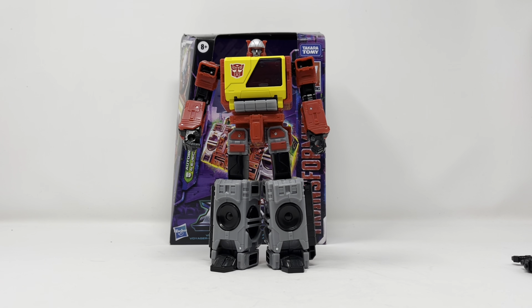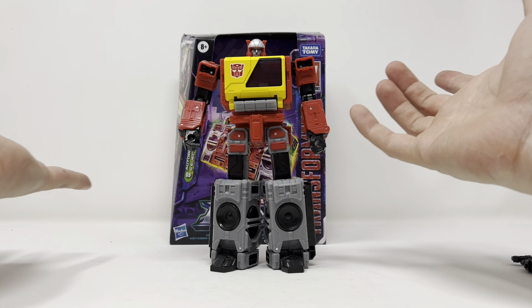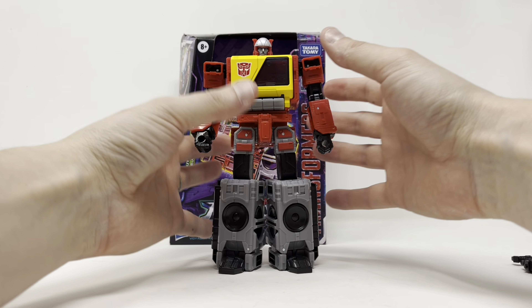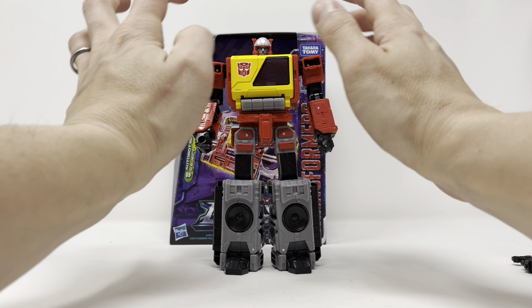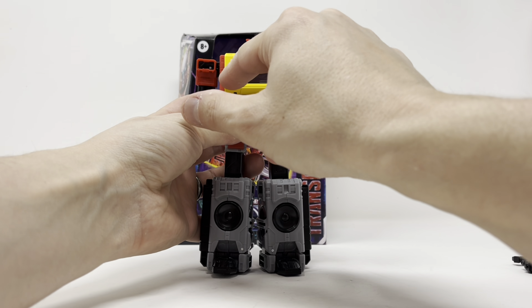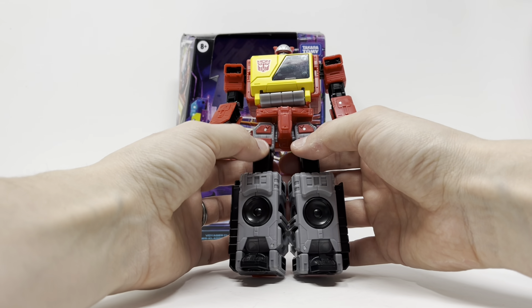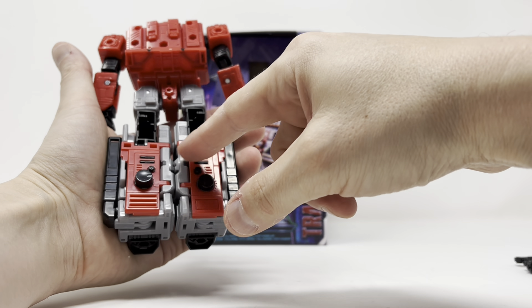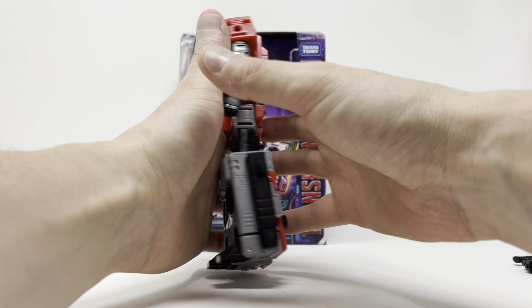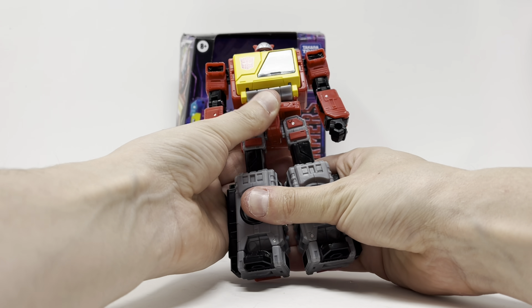I want to bring up that Deformation Space Blaster that's coming out — the masterpiece-scaled one. Everybody's kind of upset about the black coloring, but even Hasbro goes with the black coloring — it looks good with the character, man, just enjoy the figures for what they are. He is molded plastic through and through with very little paint. The paint on this figure covers his chest, his Autobot logo, his face, his eyes, his helmet, and a little bit here. Not much paint on the back, but he doesn't need it — he looks like what Blaster should look like.